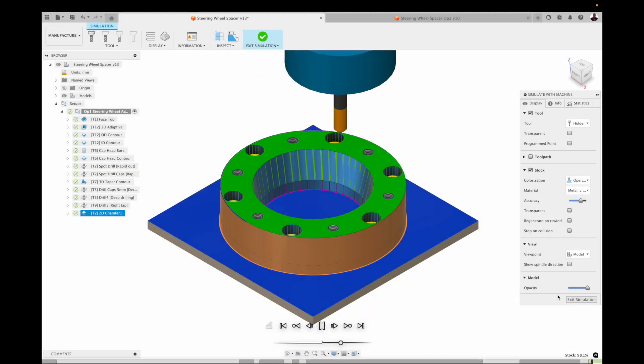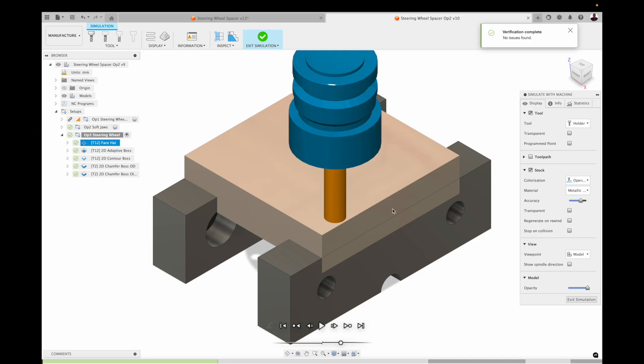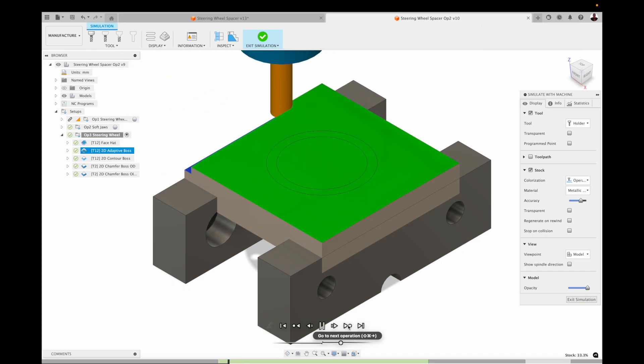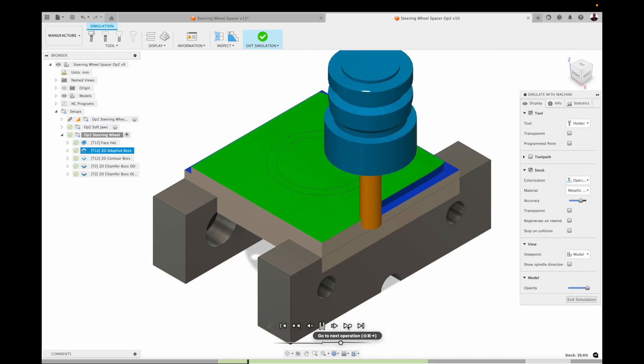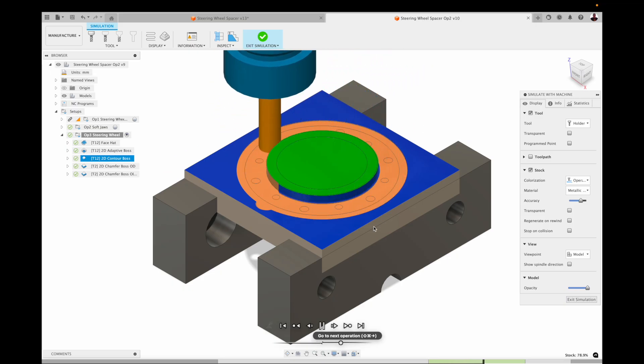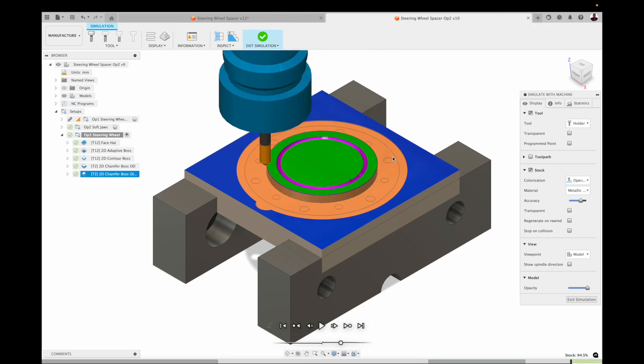For the reverse side of this, you'll see that I'm using some soft jaws — I've already machined the soft jaws, I won't cover that. To buzz that hat off, I just ripped into it with a 12mm end mill and then took to the outside with a 2D contour. I did a circular contour to clean up that boss, hit that internal diameter, and then broke all the sharp edges. I probably could have amended the stock a little bit better so it didn't show from the previous operation, but it is what it is.